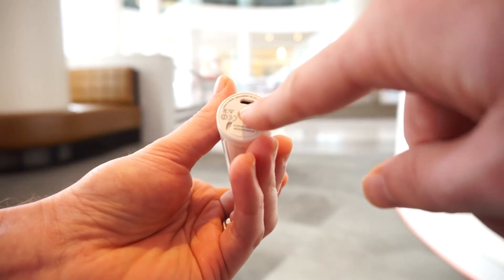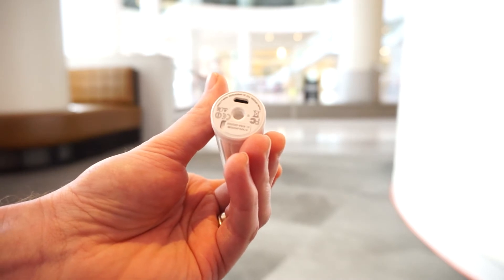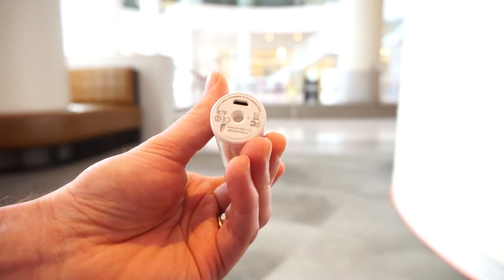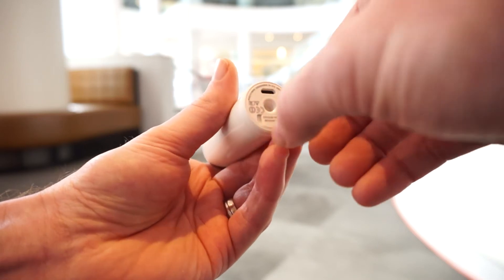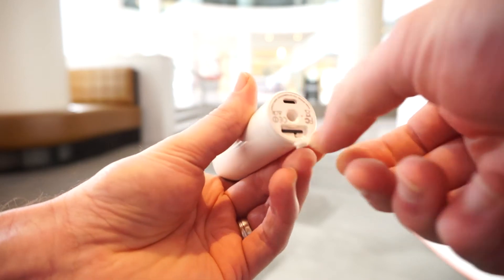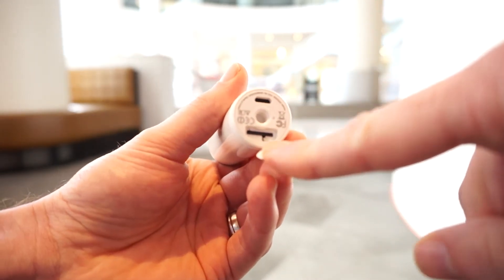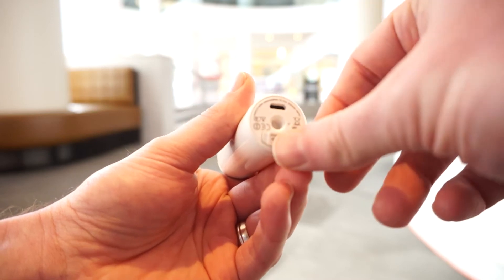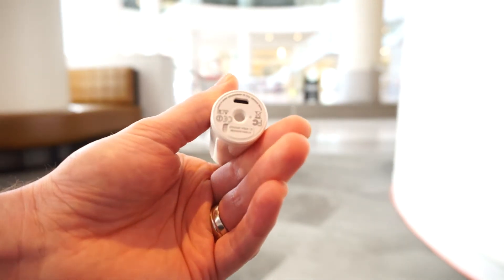On the bottom we have a USB charging port connector — you can use this to plug it in directly to your computer or any USB cable to charge it up. Then we have a little port here which has a micro SD card slot, and then your standard tripod mount so that you can mount this to any tripod without any additional accessories.